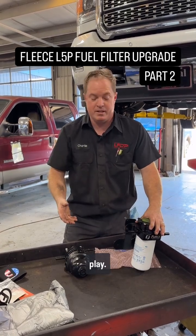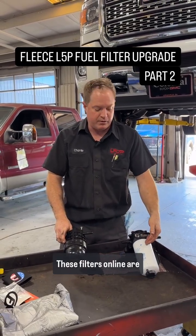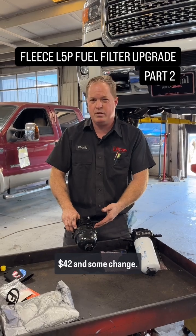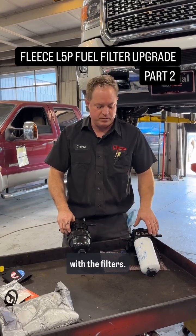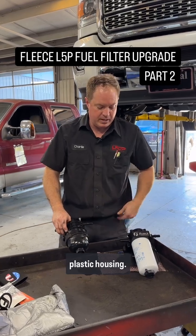It's kind of plug and play — straightforward. No longer have to mess with this cap or cartridge filter. These filters online are about 28 to 29 dollars a piece. The cheapest I could ever get this AC Delco fuel filter was 42 and some change, so right off the bat there's a little cost savings in the long run with the filters. A little ease of convenience — no more stripping this nut, no more messing with this plastic housing.